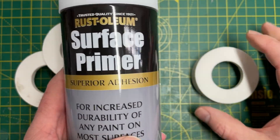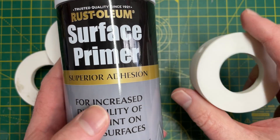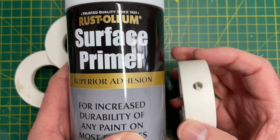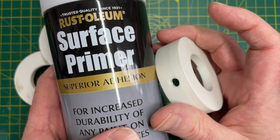My plan is to do a few coats of this surface primer before I start the next stage. I'm going to do that quickly now outside with my respirator mask on and let's see how that comes out.